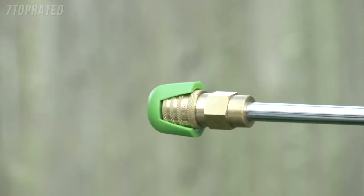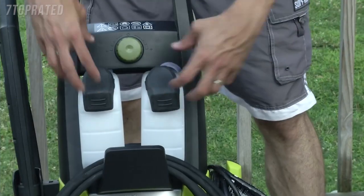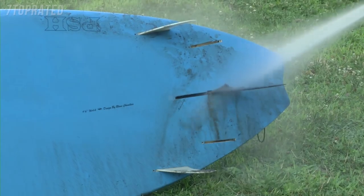Clean smart with Pressure Joe's built-in total stop system to save energy and prolong pump life. Mix it up with two onboard detergent tanks — fill one with this, another one with that. Now you're ready to fight dirt.